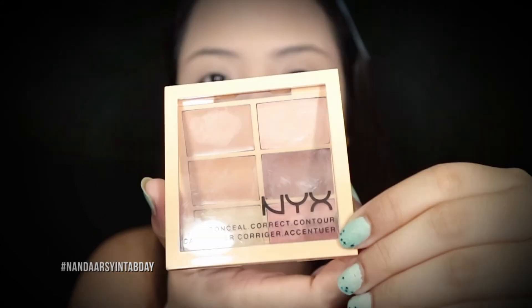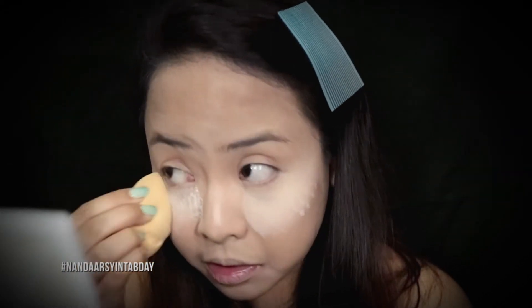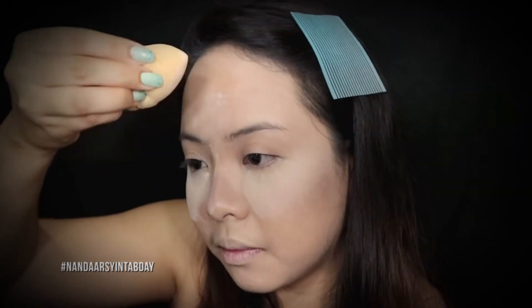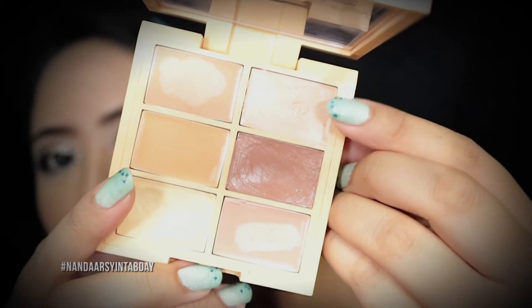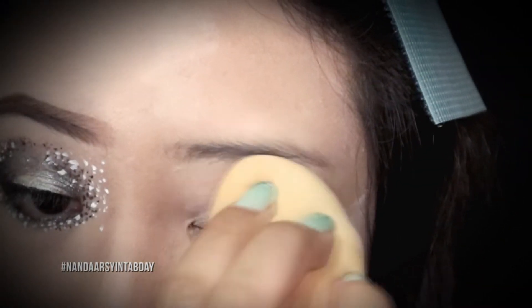Terus aku pakai concealer dari NYX, ditaruh di bawah mata abis itu diratain, abis itu ditaruh juga di batang hidung dan di jidat supaya lebih berdimensi. Lalu aku pakai bedak dari Makeover di bawah mata supaya nge-creasing makeupnya dan juga nahan minyak. Terus aku pakai concealer di kelopak mataku sebagai eyeshadow base, diratain ke seluruh mata dan di-cover lagi pakai bedak tabur.